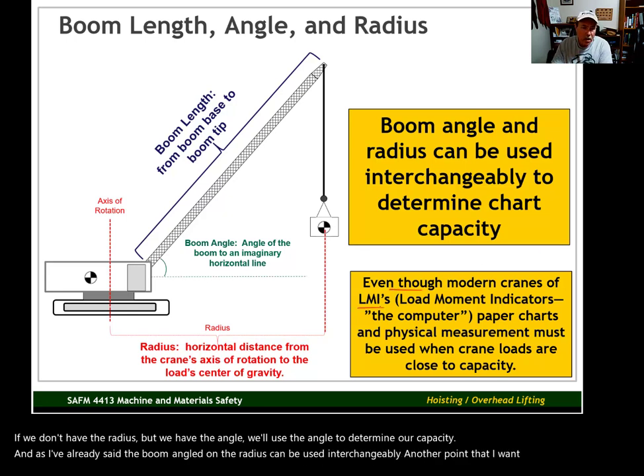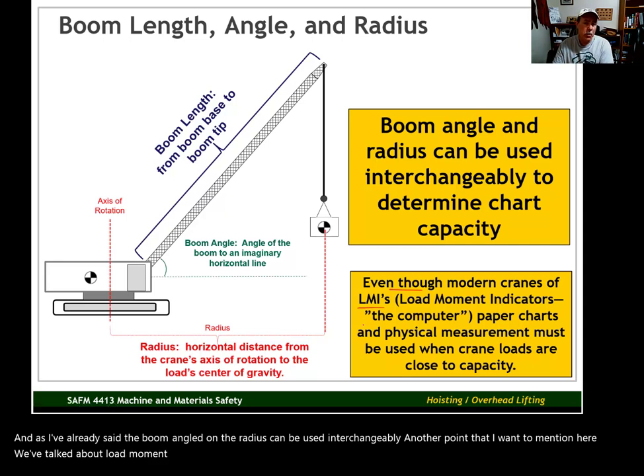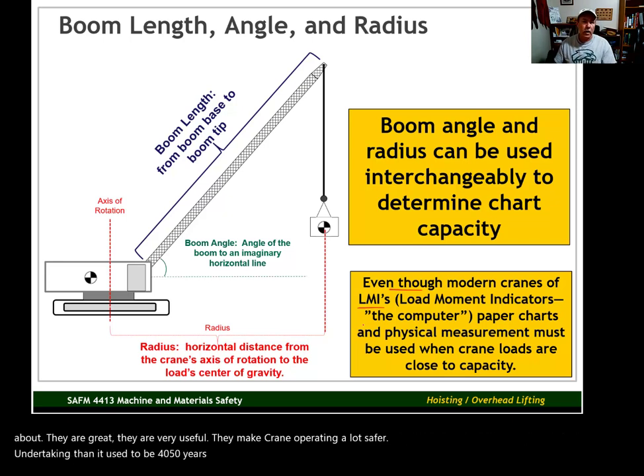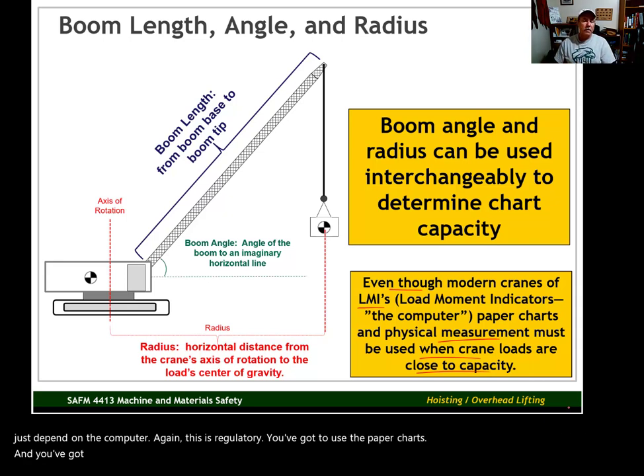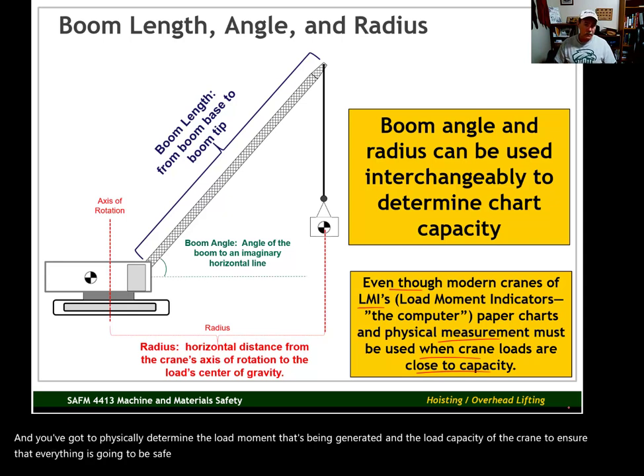Another point to mention: we've talked about load moment indicators and newer technology used to determine load capacity. The LMIs are great — they are very useful and make crane operating a lot safer than it was 40 to 50 years ago. But when you are getting close to the maximum capacity of the crane, you can't just depend on the computer. This is regulatory — you've got to use the paper charts and physically determine the load moment being generated and the load capacity of the crane to ensure everything is safe.